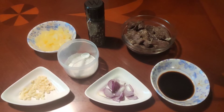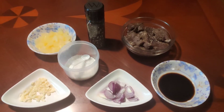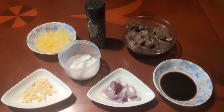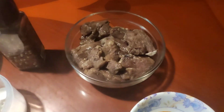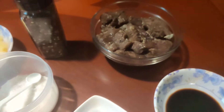Here are the ingredients: chopped onion, chopped garlic, soy sauce, pineapple, salt and pepper, and here we have marinated beef with salt and pepper and soy sauce. And that's all the ingredients.